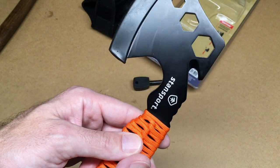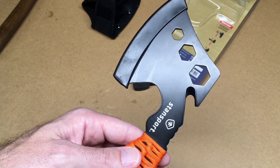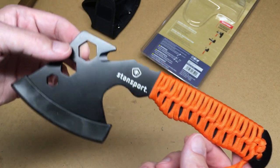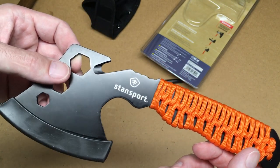I think this will be a nice addition to our camp box and it'll come in handy when we need to split some wood. If you have any questions about this, please leave them in the comments. If you like this video, please click like, and if you haven't subscribed to my channel, I'd appreciate it if you could do that. Thanks for watching — until next time.